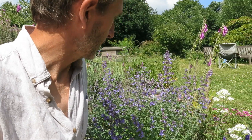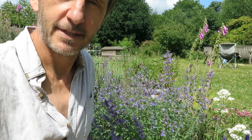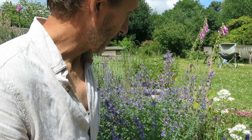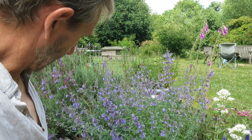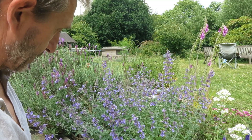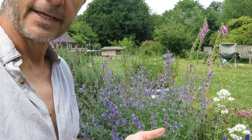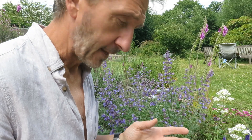Today I wanted to show you one of the simplest ways to propagate plants. If you want to fill your garden with lovely bee-friendly plants, you could spend a fortune at the garden center, but there's a much more sustainable and infinitely cheaper way — i.e., free. This is catmint, a beautiful plant. There's a bumblebee right here. It's one of the best plants for bumblebees, and it takes really easily from softwood cuttings. It's June at the moment, which is a good time to take softwood cuttings.